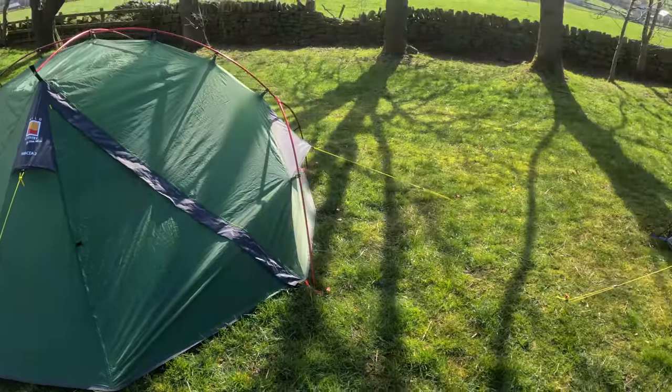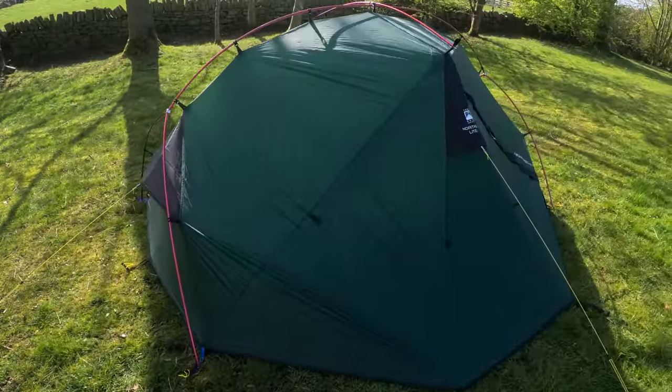The things that differ on them are the materials they're made from, and those are the things that have an impact on the performance, the weight, how bulky the tents are, and of course the price.